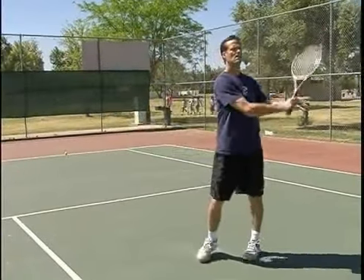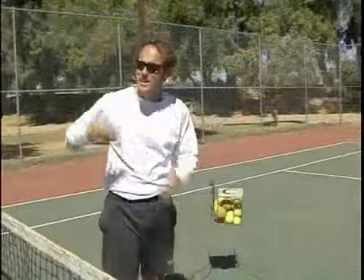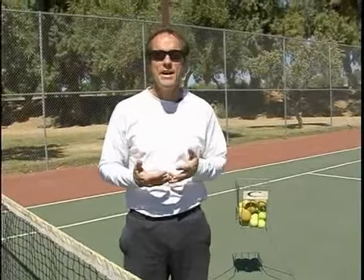What you want to do is use a whole basket of balls — see how many in a row you can make, see how many out of fifty you can make. As the number of balls you make in practice improves, your results on the court are also going to improve.